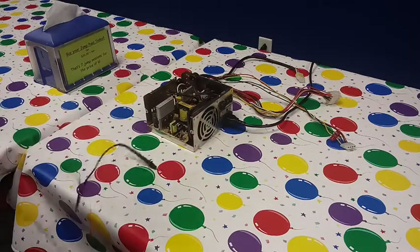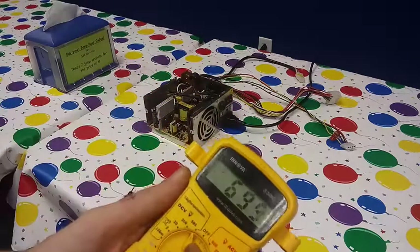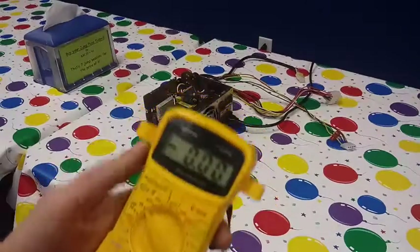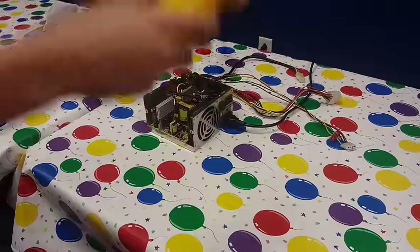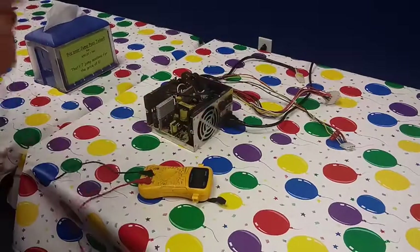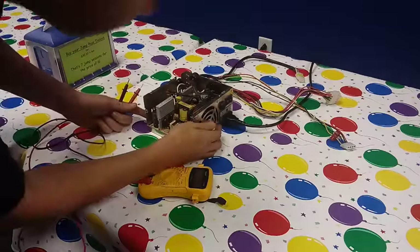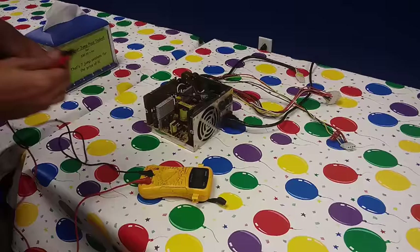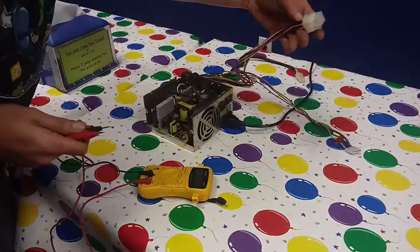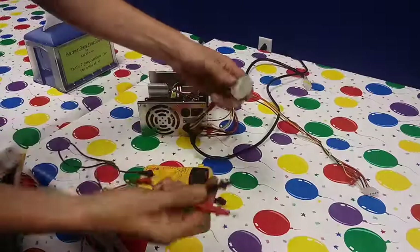What we want to do is put your meter on DC volts — on mine it's right here. We don't need to go much higher than 20, so it'll be right there. It's powered on, the fans are kicking on, so this plug will be the best option.